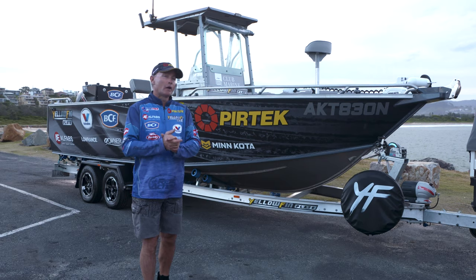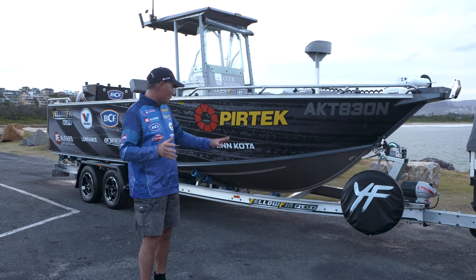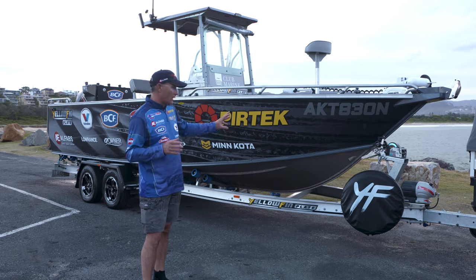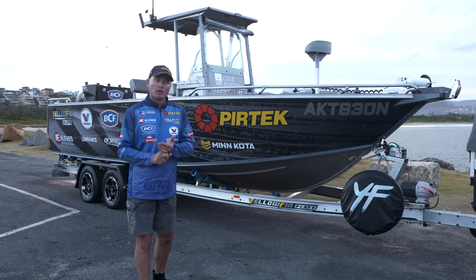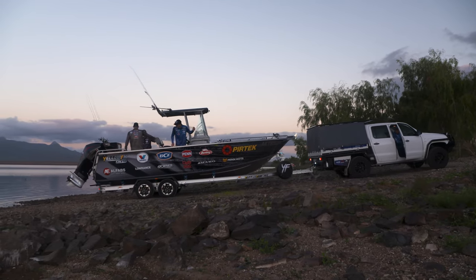G'day, it's Michael Guest here. Well, we all know Yellopin make fantastic plate aluminium boats, but did you know that they make an awesome trailer to sit them on? Big I-beam frame trailers like this are not only lightweight, but resistant to rust and flexible as well for those long trips.